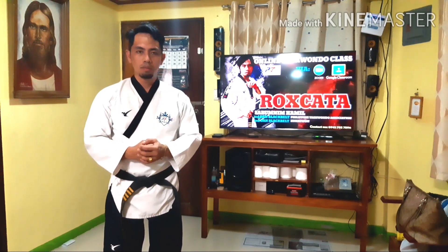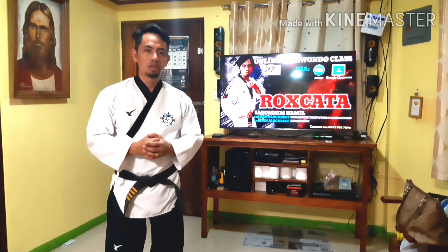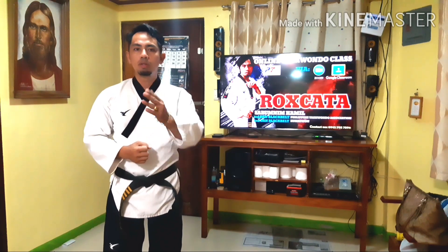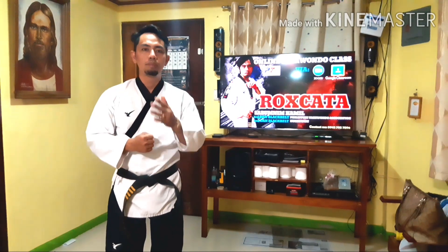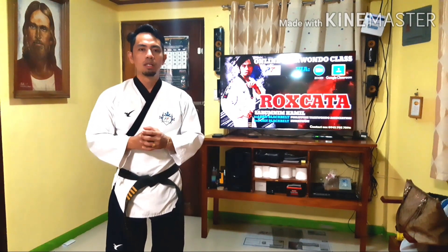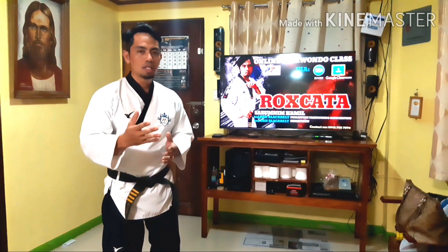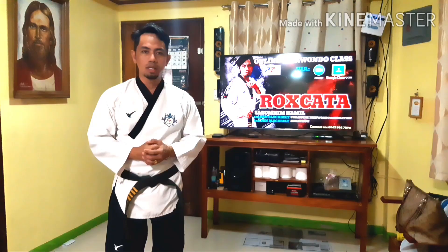Hi everyone, once again this is Sabo ni Mamil and welcome back to my social media account which is my Facebook page, The Rocks Kata, my YouTube channel, Sabo ni Mamil, as well as my official TikTok account, Sabo ni Mamil as well. In today's video, I'll be teaching everyone how to disarm the far-armed pistol from your assailant or opponent. But before we proceed, I just want you to know the mechanism of the pistol in order for you to perform disarming techniques effectively.